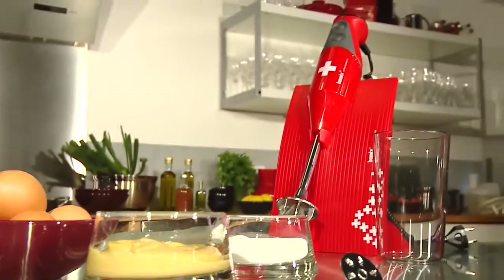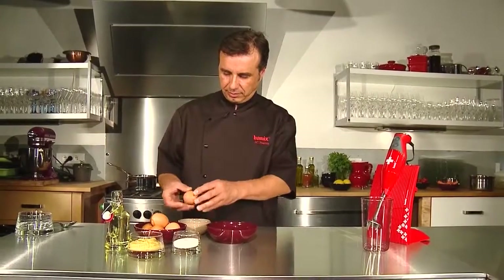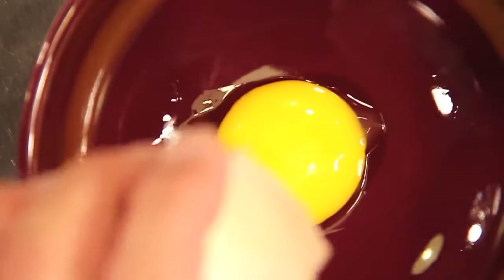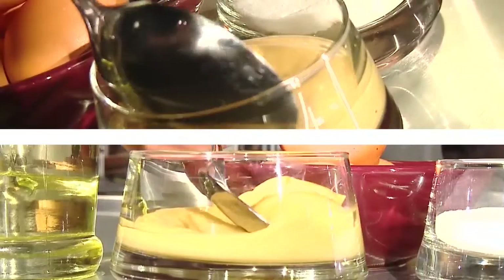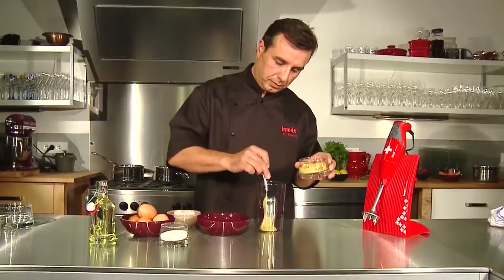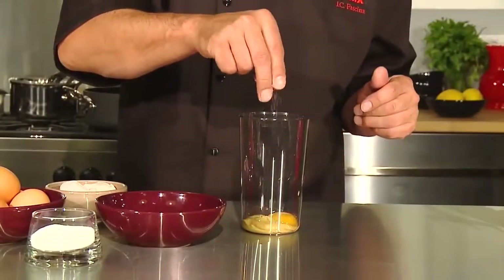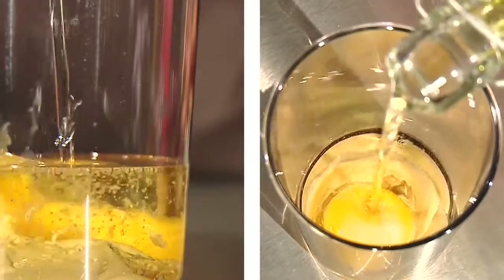For making mayonnaise by yourself, separate the egg white from the egg yolk. Put a tablespoon of hot mustard in a BAMICS jug, add the egg yolk, a pinch of salt and 25cl of oil. All ingredients must be at ambient temperature.